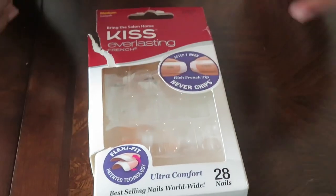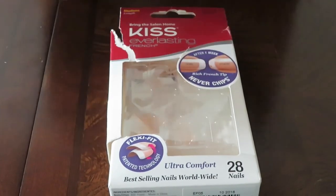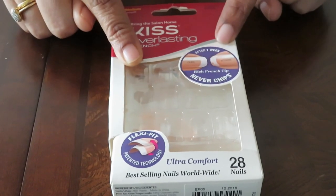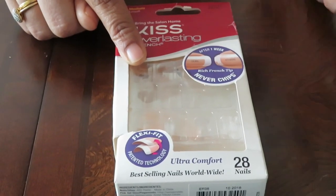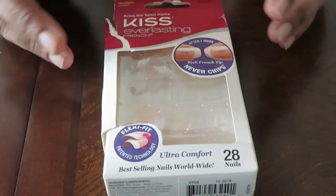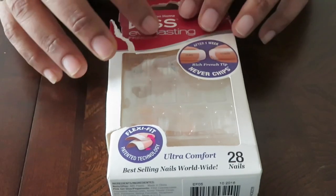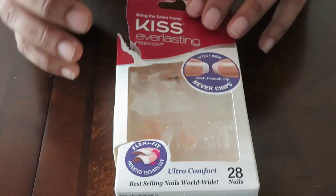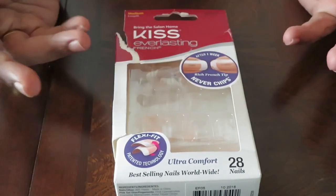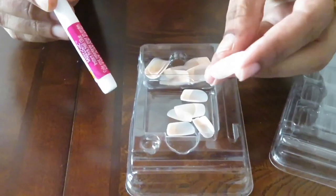Once I use it, I will use them 2 to 3 times. If you don't have acrylic nails, fake nails are more affordable. I charge 1200 rupees for acrylic nails, so fake nails are the affordable option. I will use French nails for this tutorial.